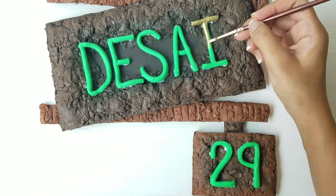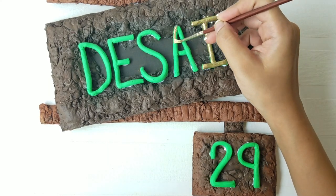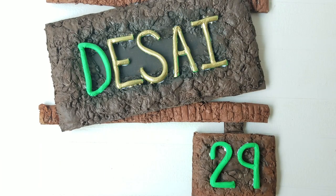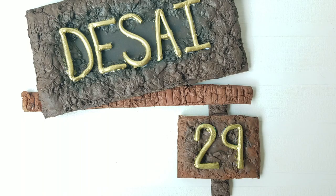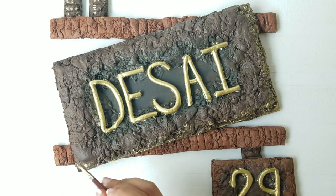Carefully paint all the letters with gold acrylic paint. Take some gold paint and brush it along the edges of the name and number plate.